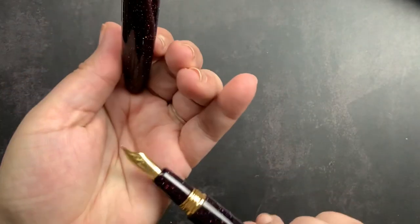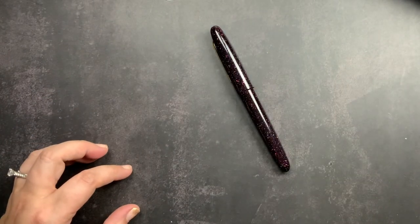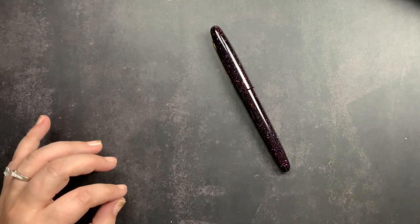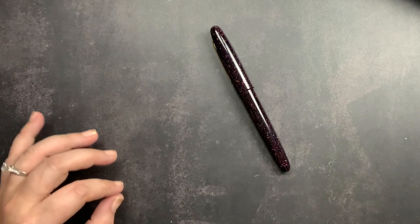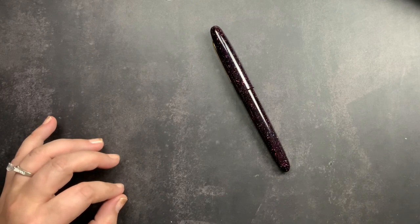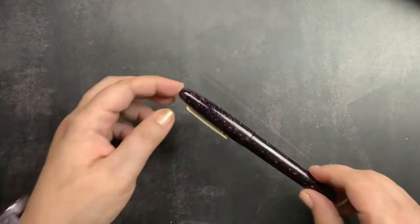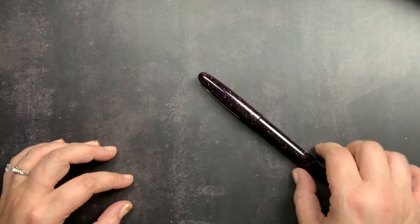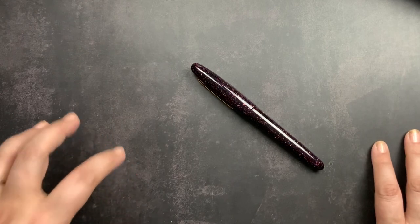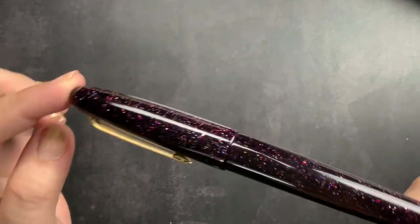I didn't talk about the nib yet. This nib is a journaler nib — it is a custom ground nib with a medium stub grind. The idea behind this nib is to give you a writing experience that is smooth and perfect for everyday writing, but gives your writing some flair without being too big — so it's practical for everyday writing and journaling sessions. I'll post a link below to the article that talks about this nib. I knew my very first Estabrook needed to have this journaler nib on it.